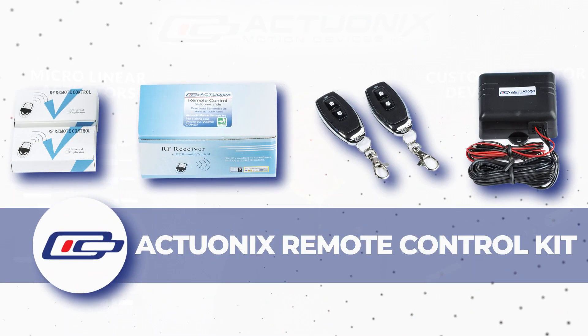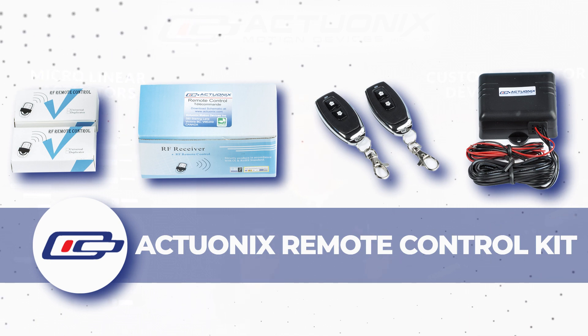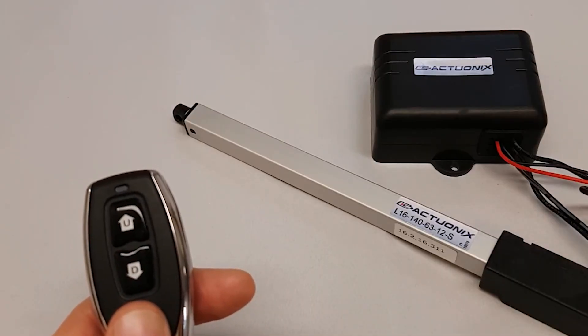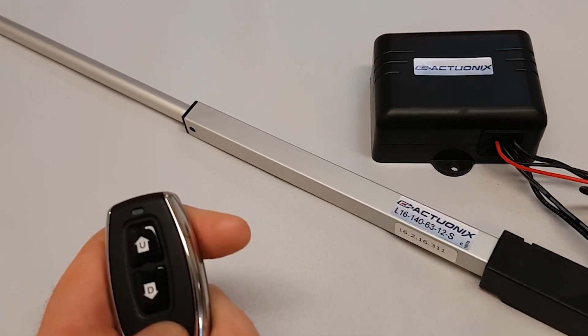First up is the Actuonix remote control kit. The remote control kit will work with any 12-volt S-series actuator from Actuonix and it's super simple to use. All you have to do is connect it to power, plug your actuator in and you can use the remote to extend or retract the actuator.